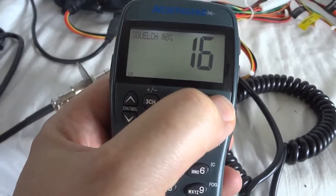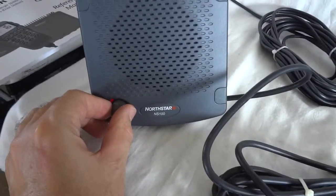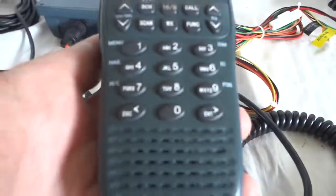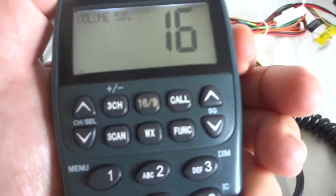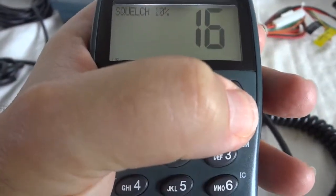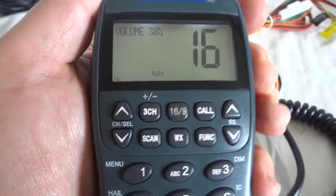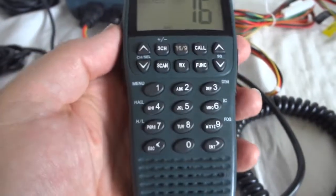This is the squelch. As you can hear, we also have a speaker in the handset. The volume can be set on the side. If you have a lot of noise on your boat, you can basically hold this close to your ear and make it function as some kind of a handset.